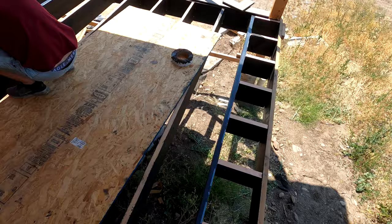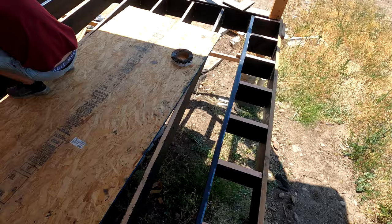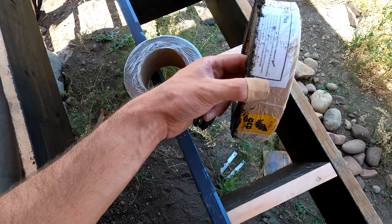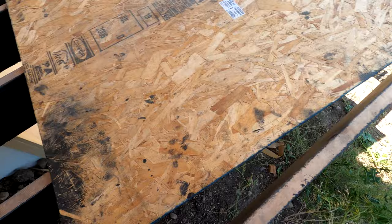We got all of our ladders done for this side as well as that side. Now we're going through with some flashing tape. I ended up cutting this 4-inch in half — it gums up the table saw a little bit, but it works out perfect to flash the top of these boards. And then I also got my Tyvek tape flashing off on my house wrap to my ledger board flashing.